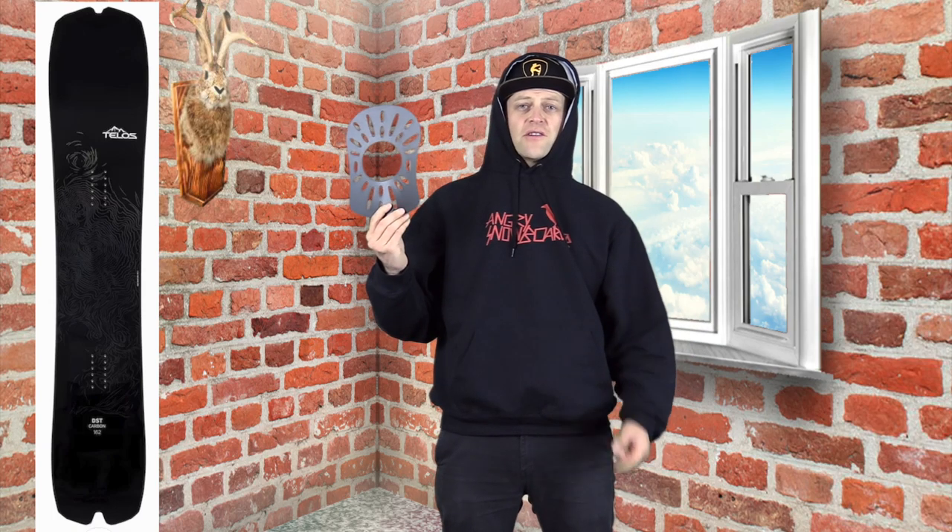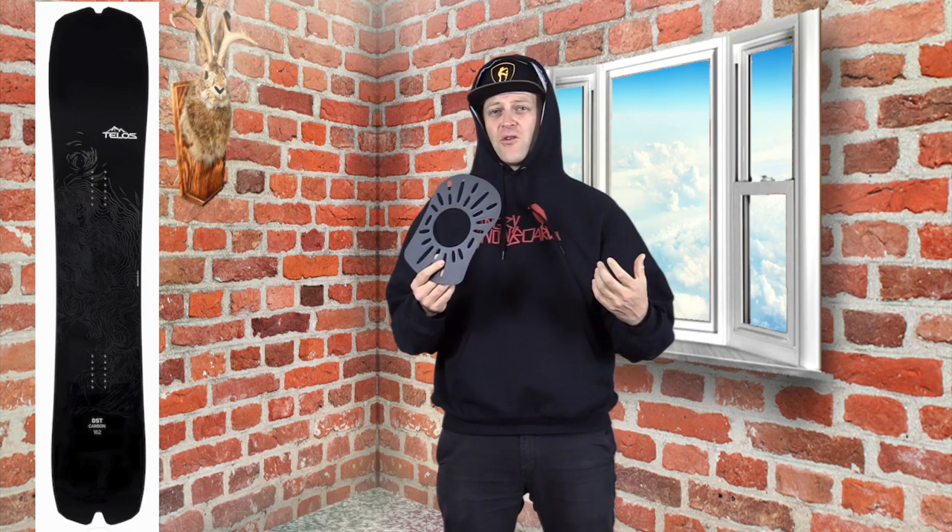So who is this board for? It's definitely for someone in search of the lightest carving board they can find. This gasket here comes with the board — you put it underneath your bindings so they don't leave an imprint in the top sheet, due to the carbon nature of this board. They mill the core thinner and put more carbon in it, so you can really leave a harsh imprint on the top sheet if you don't use one of these.